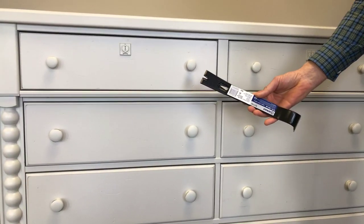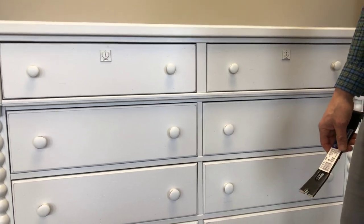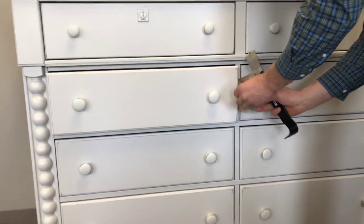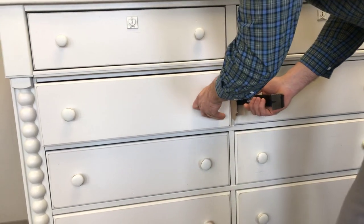He got this at the local hardware store, but any small pry bar will work. You pull out the drawer until it clears the face of the case and then insert the bar. It's wise to use a cushion — he's using a piece of cardboard between the face frame and the drawer.